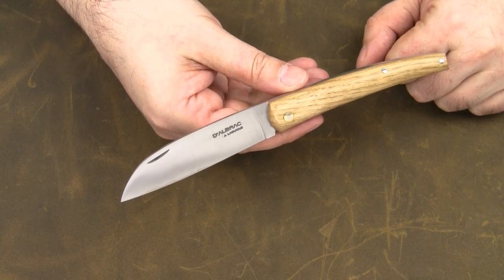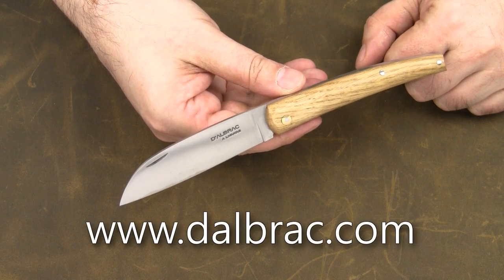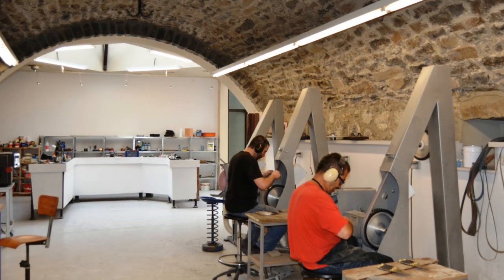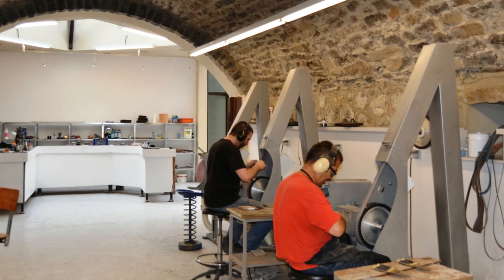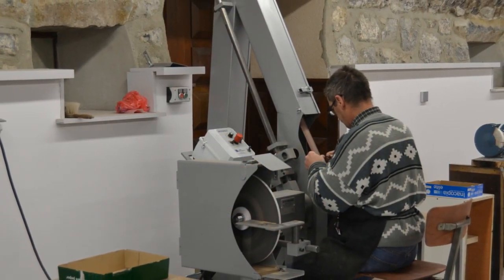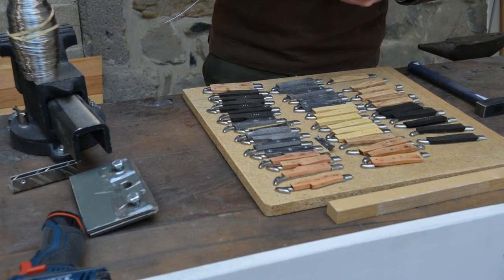Welcome to my review of Le Liadou, by the French manufacturer Dalbrac. The small workshop is located in the famous city of L'Aiol in the Aveyron region in southern France. The company was established in November 2012, so it's a relatively young company. But the four founders have a long record of experience in the cutlery industry and other local businesses, and it's definitely a challenge to open a new cutlery workshop in L'Aiol.